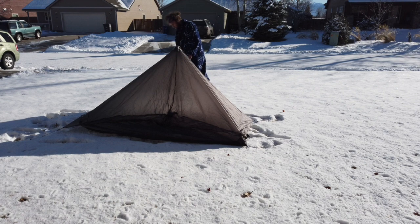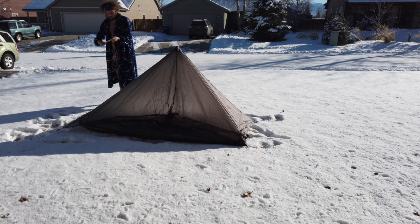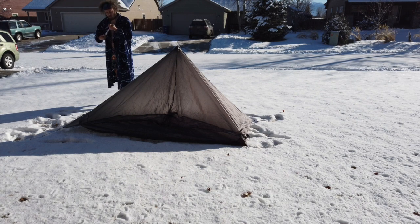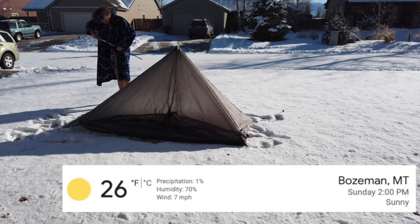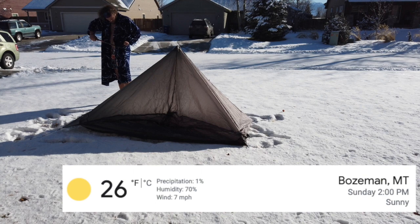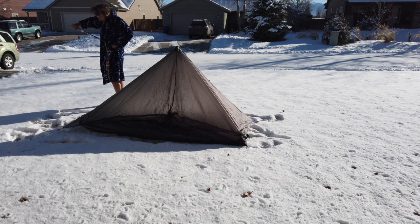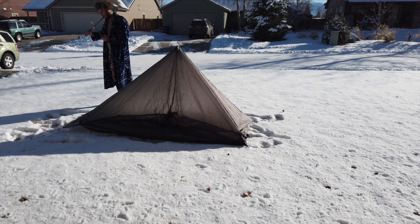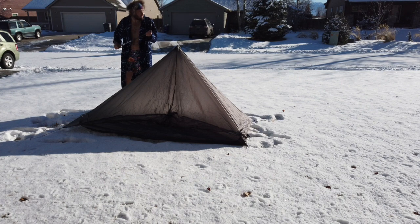Get that real nice in there, and then you lengthen this. I'd tell you how much to lengthen them, but it's really all personal preference. My hands are cold — it is cold out here in Montana. Good thing I got my hiking boots, keeps my footsies a little bit warmer. Can't really extend this thing, mostly because my hands are too cold. When your hands get cold, you just use your teeth a little bit — that's what I was told in the boondocks.